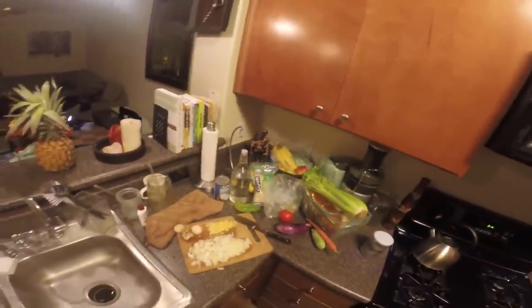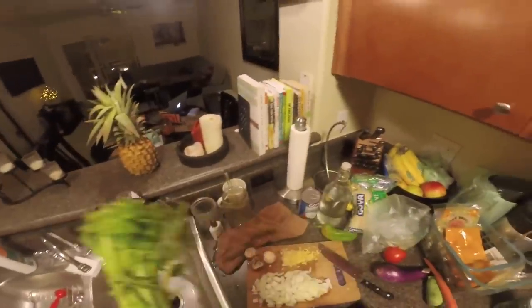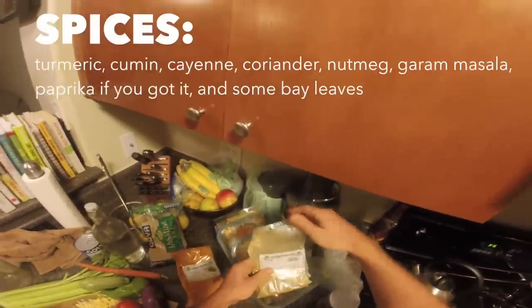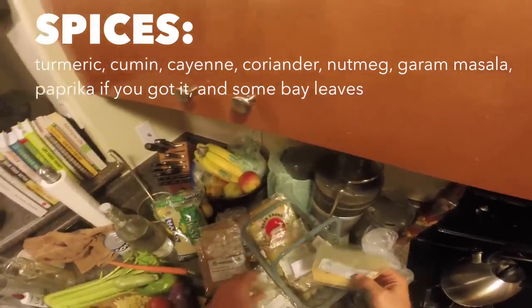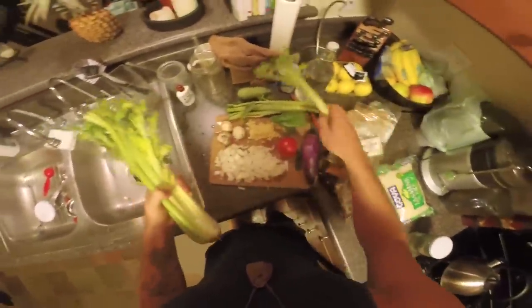So this is gonna be an Indian curry. I'm basically using some celery, maybe one of these peppers. Our spices will be turmeric, cumin, a little bit of cayenne, coriander, a little nutmeg, and garam masala, plus some bay leaves. I'm not gonna use all the celery — maybe just a few strands.